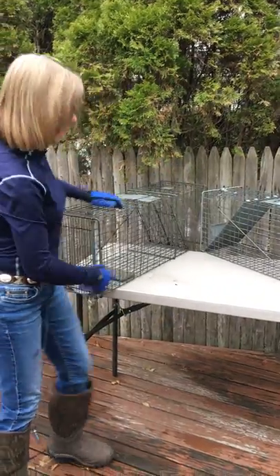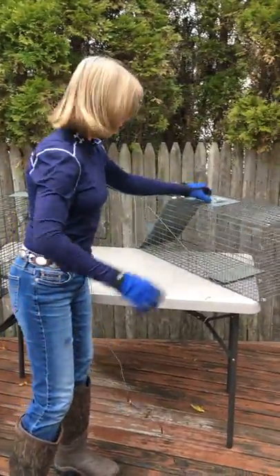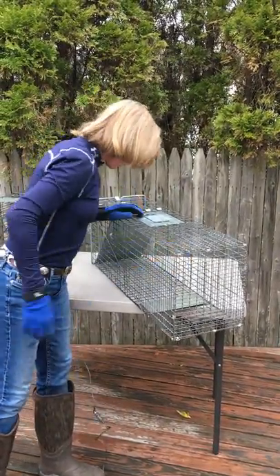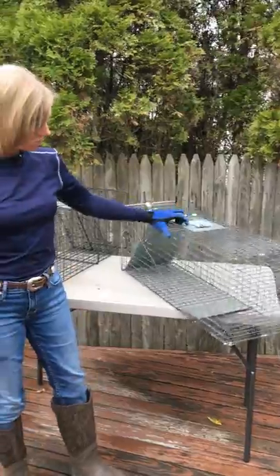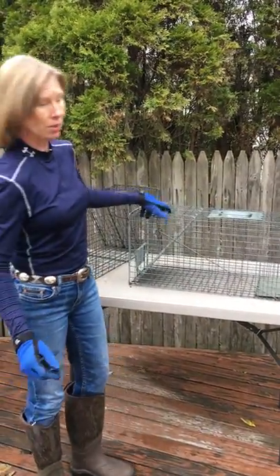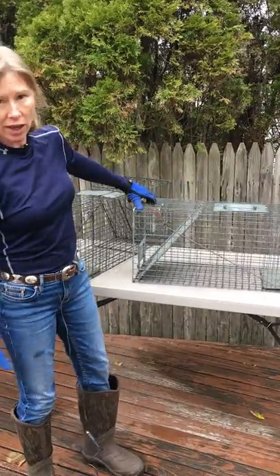This kind of trap is called a Have A Heart trap. They make a lot of traps, this company. I don't know why they can't do it right.